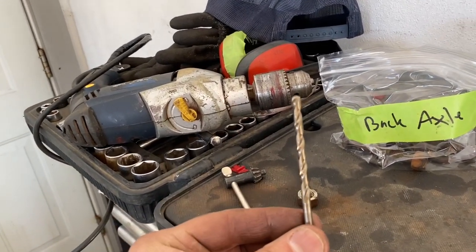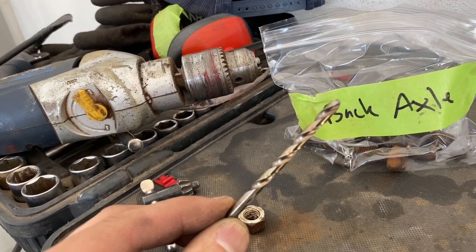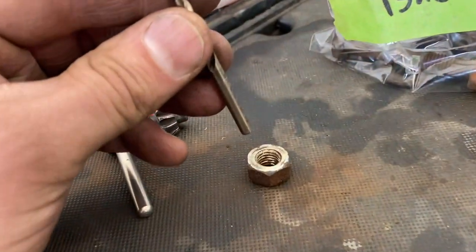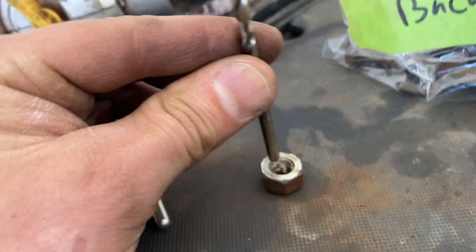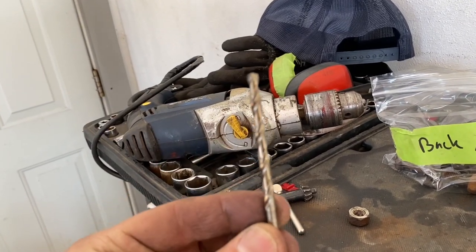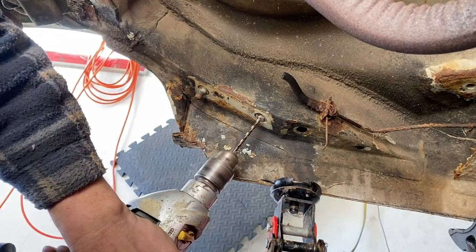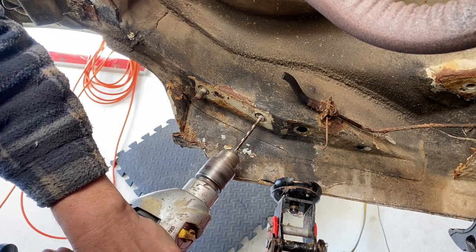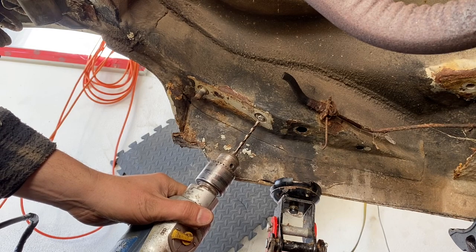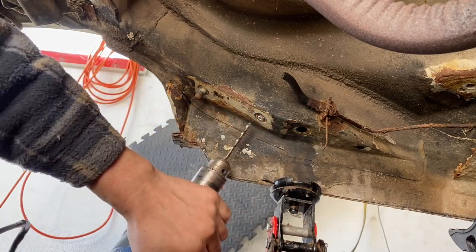Next you're going to need a drill bit, but it's got to be a really good brand name professional drill bit — you can't just use one from a cheap set. One of these might be five dollars. Here's the original nut, so it's smaller. We're going to put the electric drill on and try to drill into it, but you need a good industrial-strength drill bit. Look how much it drilled in already because it's a good drill bit — that much already in real time.